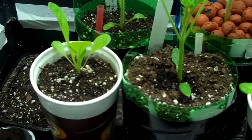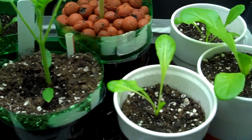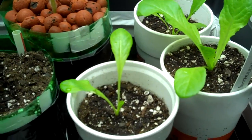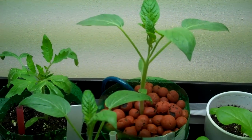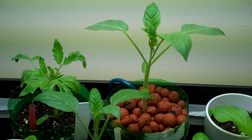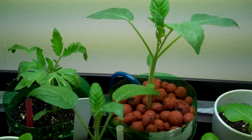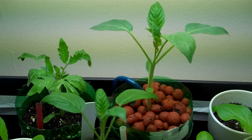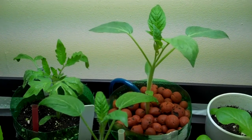The butter crunch lettuce — did a transplant on those, you saw those in the last video — and they are getting quite big really fast. With the new light that seemed to have helped; I've got about 8,000 lumens going now with four fluorescent T5 bulbs. Tune in next week for another update and please subscribe, thanks.